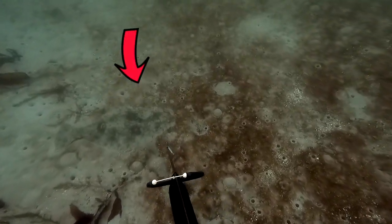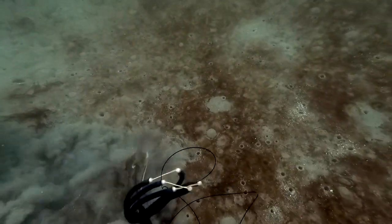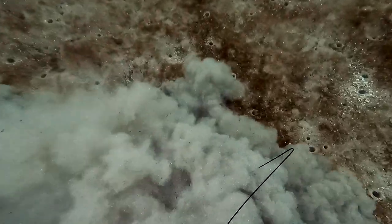As I'm putting the halibut on the stringer, he is spitting up anchovies that he just gorged himself on all night long. My buddy Brian taught me this new system.